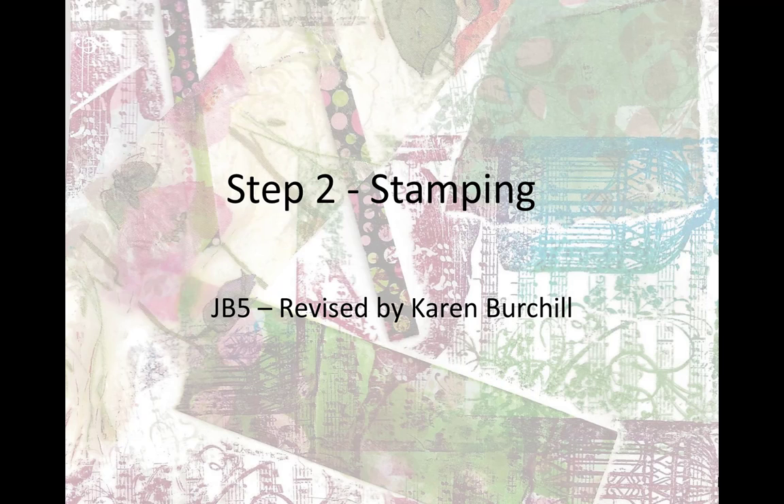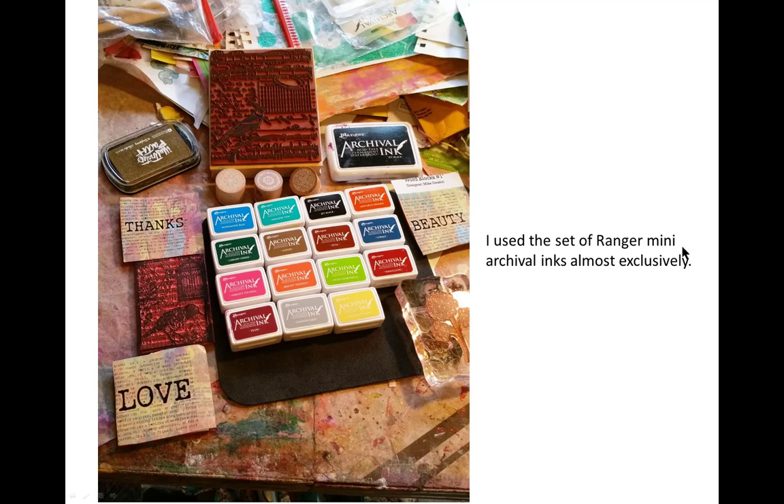I didn't think it would make much of a difference, but it has to actually do the stamping. Almost exclusively, I used Ranger archival inks. I purchased a set of 16 — one is missing — when they first came out in the minis.